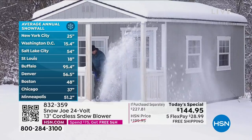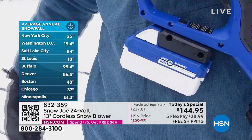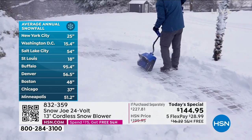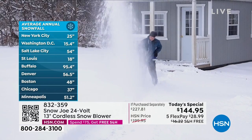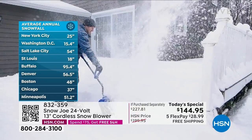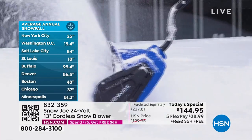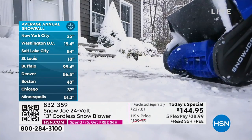In New York City, annual snowfall is 25 inches. Washington D.C. gets 15.4 inches. Salt Lake City, Utah gets 54 inches of snow every year. St. Louis gets 18 inches. Buffalo, New York — 95.4 inches of snow. Denver, Colorado — 56.5 inches. Boston — 48 inches. Chicago — 37 inches. And Minneapolis — 51 inches of snow every year. If you live in any of those places, you need to be calling us right now. We're going to ship this free to your door. It's guilt-free to try it — it's free shipping, five payments.